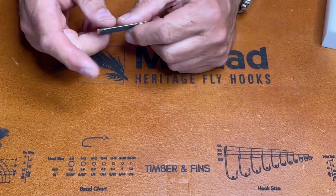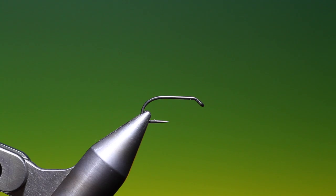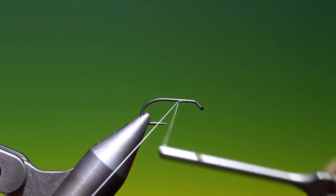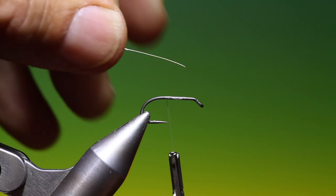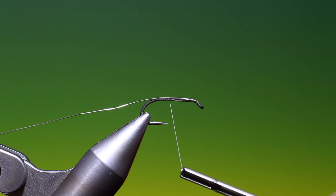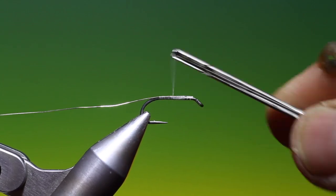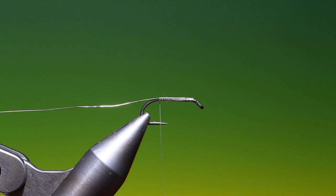I'll show you a couple of patterns you can use these cylinders for. This is a Mustad S80 AP size 10. I've got Sheer 4/0 white tying thread. We just attach that and go a little ways back. Then I've got some silver or bright gold copper wire, go forward with that and just hang it out of the way for now. Secure that and we'll spin our tying thread anti-clockwise to give it a flat profile so I can split it.